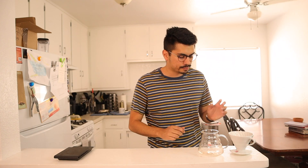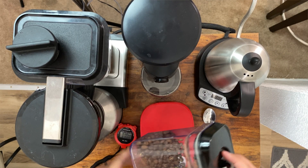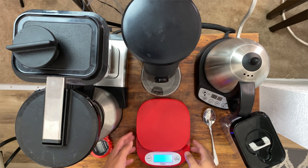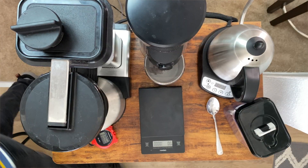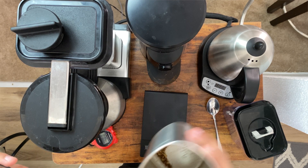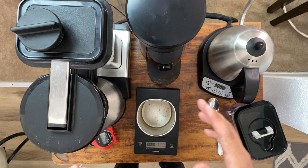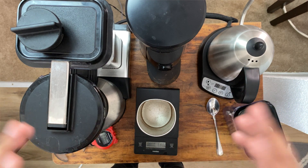You might also want some kind of timer if your scale doesn't have one, and a spoon. So first, let's talk about how to brew this. You're going to need to grab your coffee. This is Clash coffee from a local place here in San Dimas, California. First, you want to turn on your scale. We're going to take our coffee and measure out 60 grams per liter. I'm going to brew about 250 mils of coffee, which is about one cup. To do that, we're going to need 15 grams of coffee — a quarter of 60 is 15.